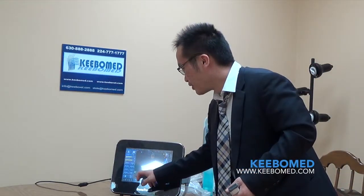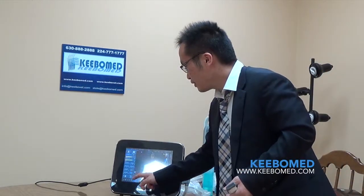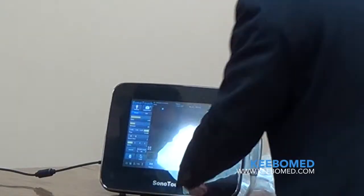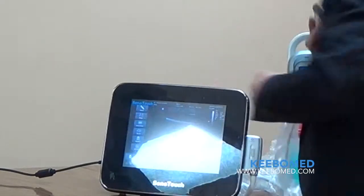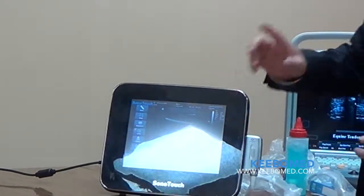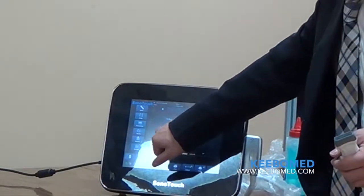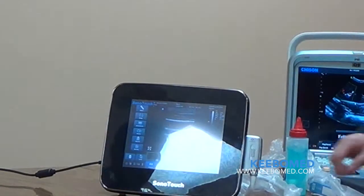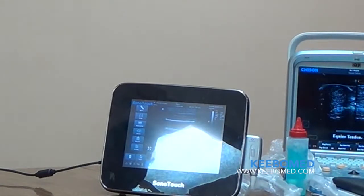Now we can save pictures, and we can also save the cine memory. The picture will be saved — you just click it to record the image. You can also get a movie clip. You can play the movie through the menu, or play it automatically by touching the screen. If you want to stop it, press again. You can also play it back.